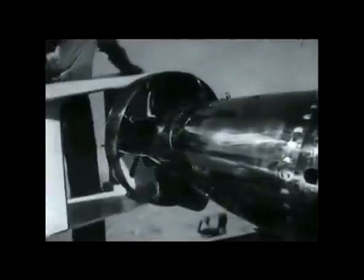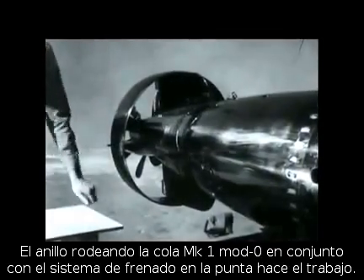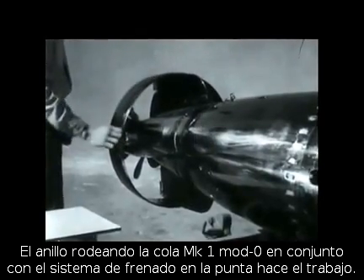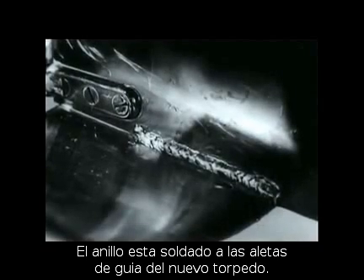The shroud ring, commonly called the ring tail, Mark 1, Model 0, in conjunction with a drag ring on the nose of the torpedo, does the trick. This is a steel ring welded to guide vanes of the new torpedo.